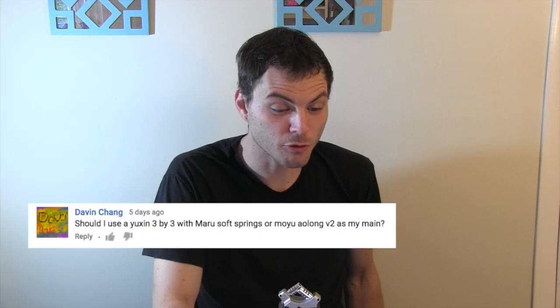Have you ever tried the Moyu Wheel of Time? Nope. Would you recommend the Dayan Zhanchi or the Moyu Ao Long V2 for a beginner that still has a Rubik's Cube? Either one would be fine, but I think the Ao Long is a little bit of a step up from the Zhanchi. What were your first five puzzles? The stickered Rubik's 3x3, the Xing Shao Aurora, the Fang Shi Shuang Ren, the V-Cube Pillowed 2x2, and the V-Cube Pillowed 4x4. Should I use the Yushin 3x3 with Mario Soft Springs or the Moyu Ao Long 2 as my main? Whatever works best for you. Any thoughts on the Roux Method? I've tried it, it's fun, but I'm already invested in the Fridrich Method.